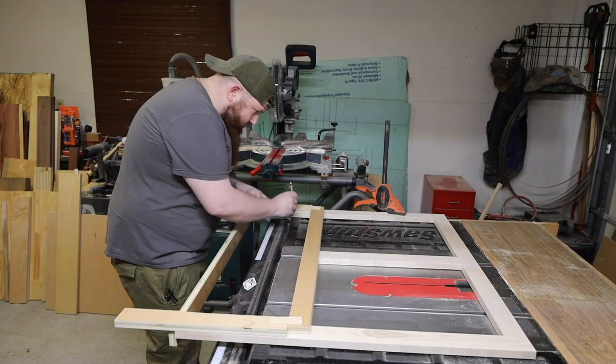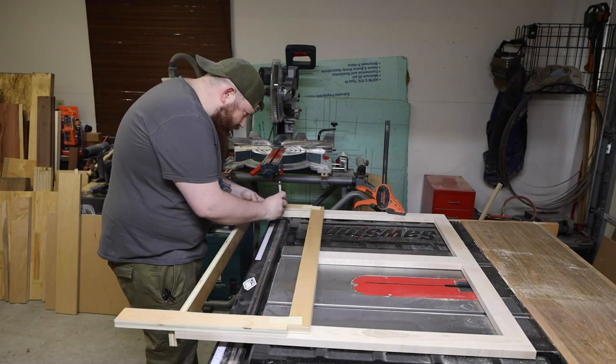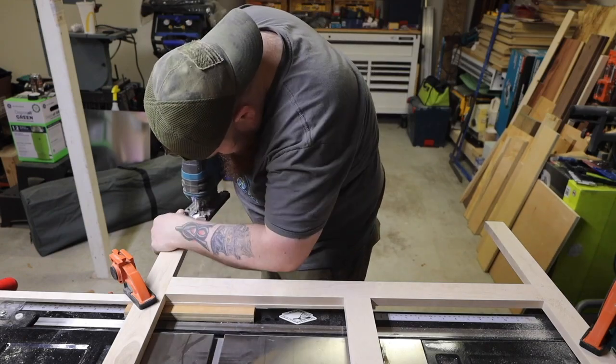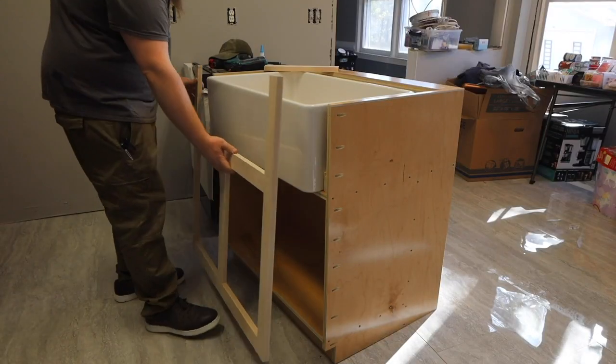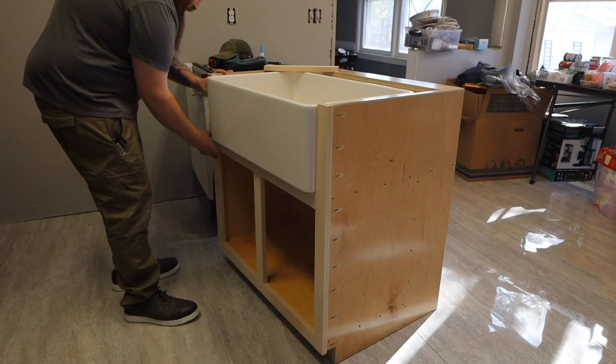Now you can lay this pattern against the face frame. Again, make sure the top is referenced against the top of the face frame. I had a little bit of material to remove, so I started with a jigsaw — I made sure to stay outside of the line and then cleaned it up with a sander. Take your time here and keep checking the fit. It's better to spend a few extra minutes test fitting before removing too much material.